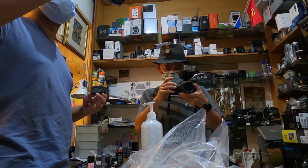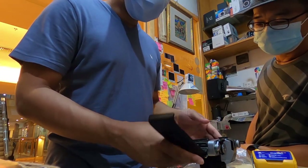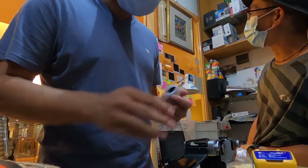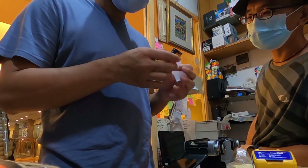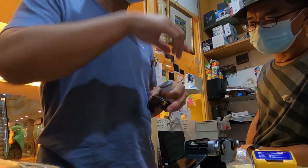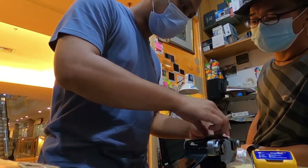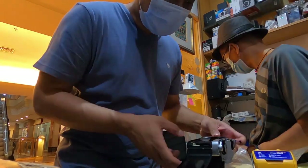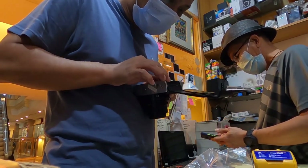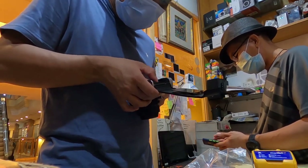I had quite a hard time loading the film because I don't shoot analog that often, so I need to use them more to get used to it. I managed to get it in after a couple of seconds, and just to test whether I loaded it properly, I decided to shoot Pak Udi in his shop — that was my first shot with this repaired and CLAed XGM.